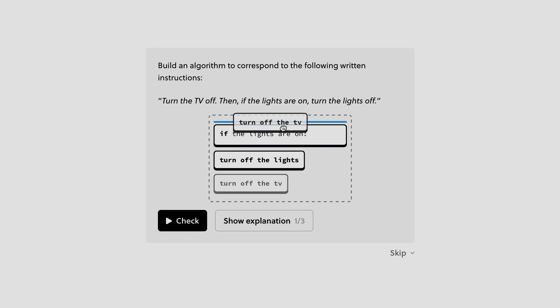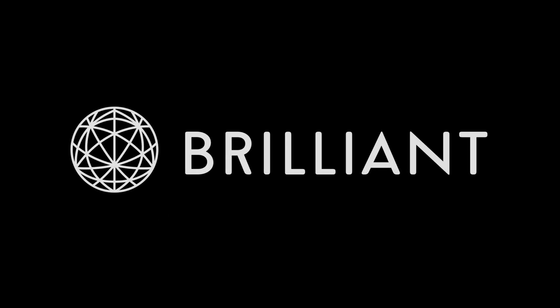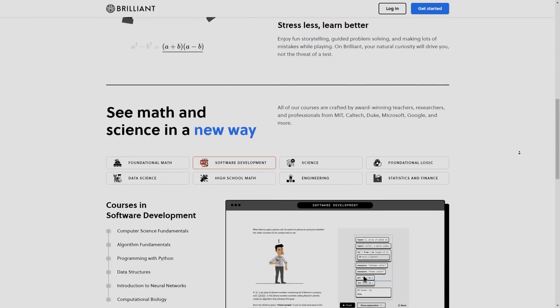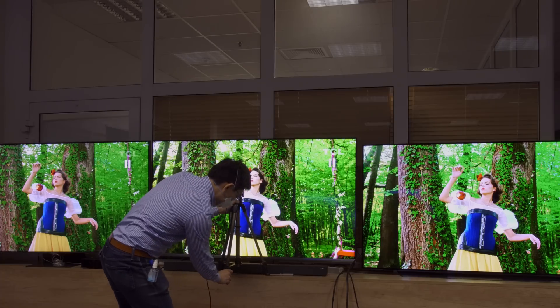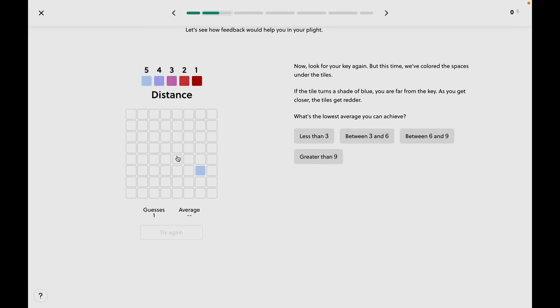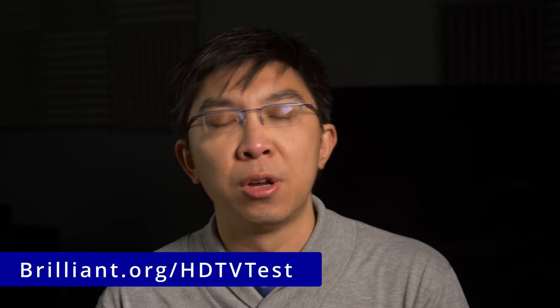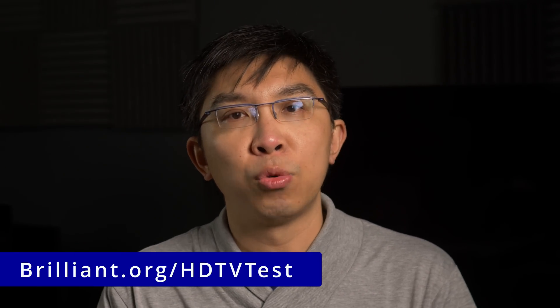To better understand the different tone-mapping algorithms implemented by various manufacturers, I've started taking some algorithm lessons on Brilliant.org, an interactive website that helps you learn math, science and computer science in a hands-on manner without having to spend years and a fortune at college. Brilliant has thousands of lessons with new content added monthly, even some on neural networks, given that more and more high-end displays are using AI processing. To get started for free, visit brilliant.org/HDTVtest, or click on the link in the YouTube description below. The first 200 to sign up will get 20% off Brilliant's annual premium subscription.